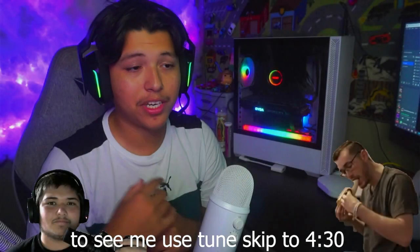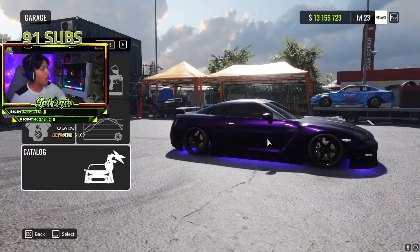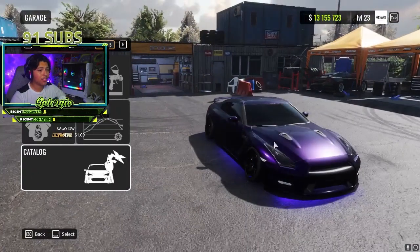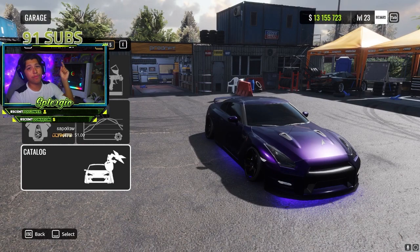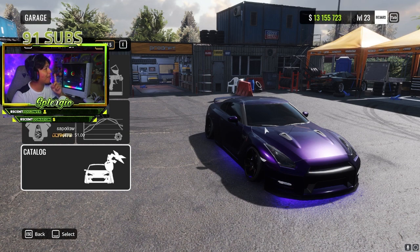What's going on guys, it's your boy Splurgeo and today I'm going to be giving you guys a fire tune on the R35 GTR, also known as the Atlas GT on CarX. I just started running this tune today and it was insane on stream. If you guys aren't following the stream yet, make sure to go check the link in the description — we always vibe with viewers on CarX.